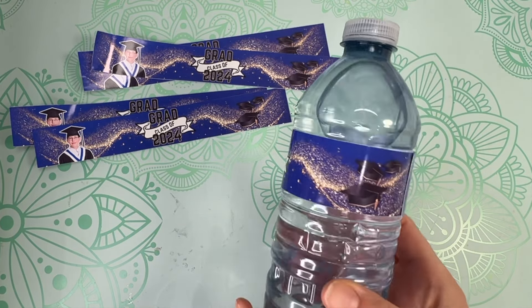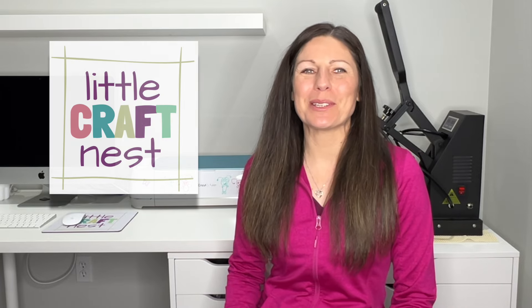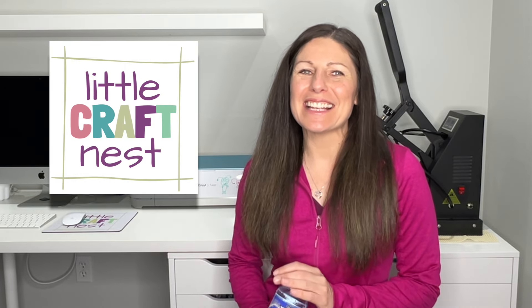Today we'll be making water bottle labels. We'll be designing these in Canva and then cutting them out with our Cricut machine. If we're just meeting right now, hi my name is Nisha, welcome to Little Craft Nest. Let's jump onto Canva.com and get crafting.